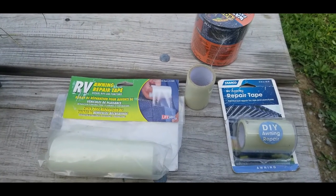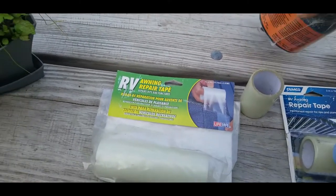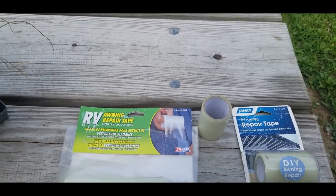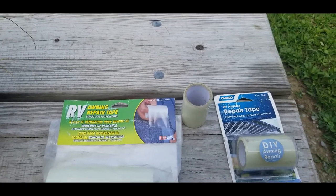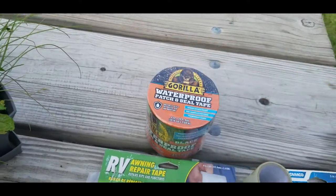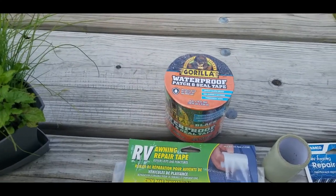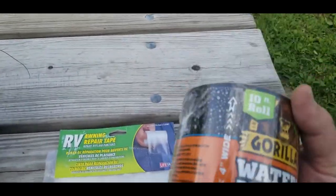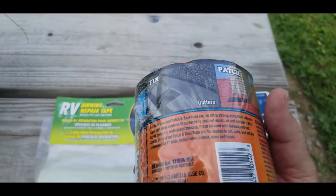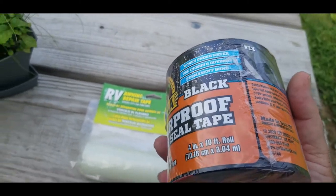I've used things like flex tape to reseal the bottom of the trailer because I had to cut open something, and the flex tape worked very well, held up, and stuck really good. It was water resistant. This is the same thing as the flex seal, except it's made by Gorilla. It was a little bit cheaper, so I went with it. It's waterproof, real thick adhesive, bonds well, it's flexible, and it's black, which matches the color of the awning.